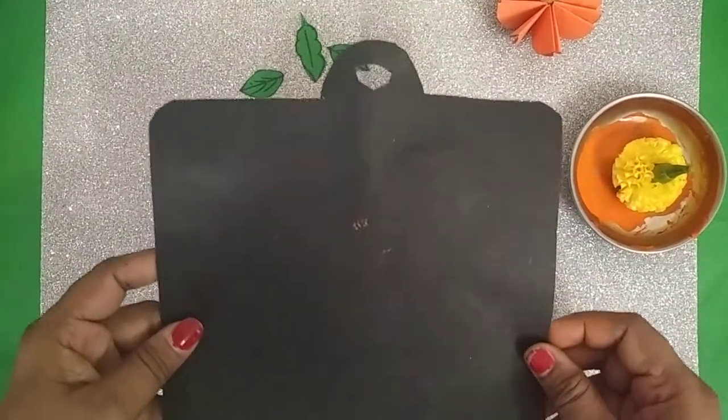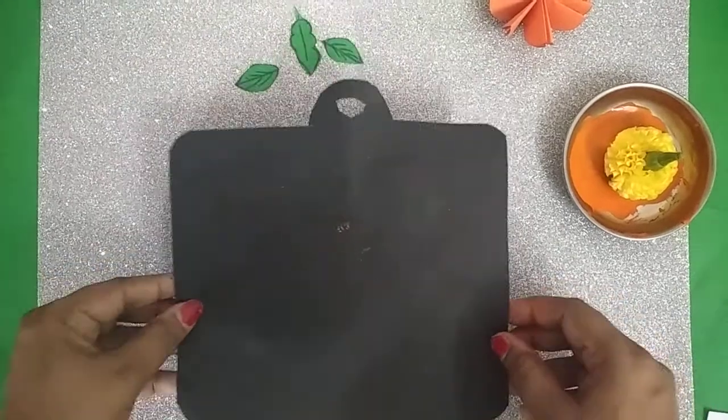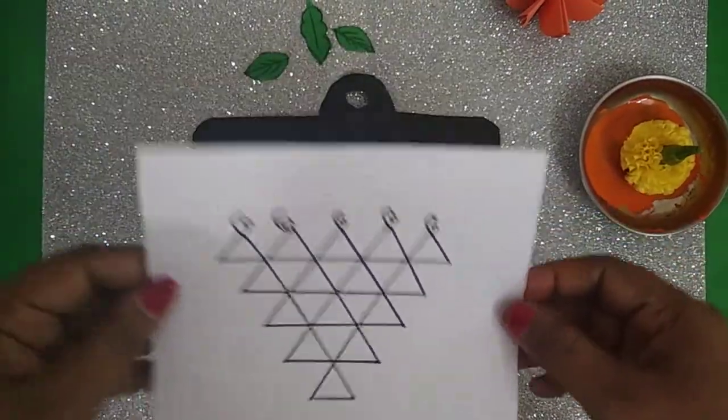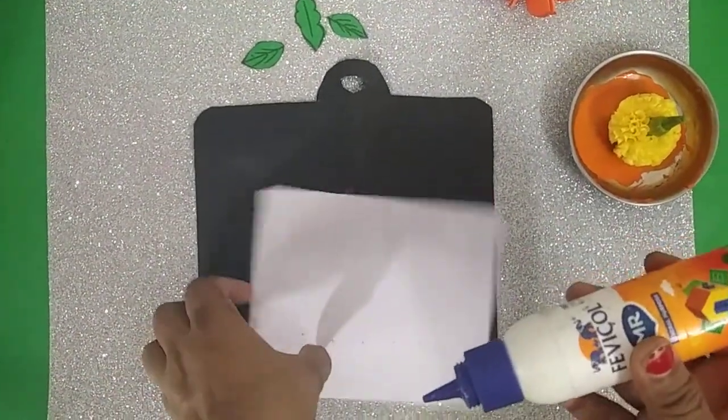Take the black color paper and cut it into a rectangular shape like a slit. Draw the Saraswati on white paper and stick it on the slit.